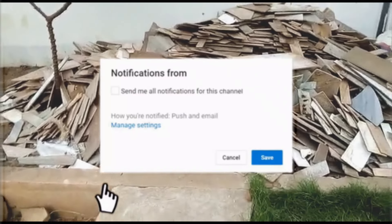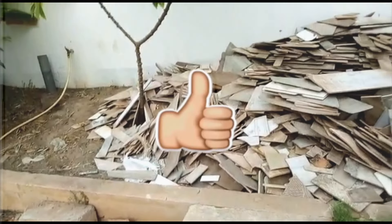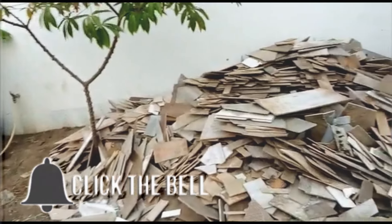If you haven't subscribed to our channel, please do us a favor and hit the subscription button and the notification button as well, so that when we share any video, you'll be the first to know.